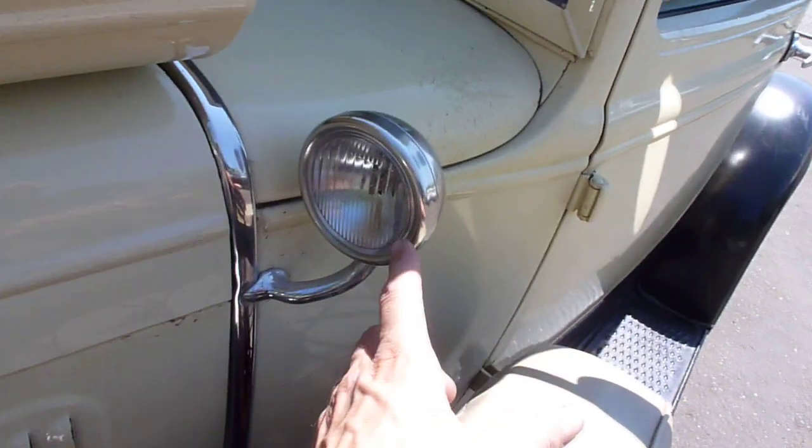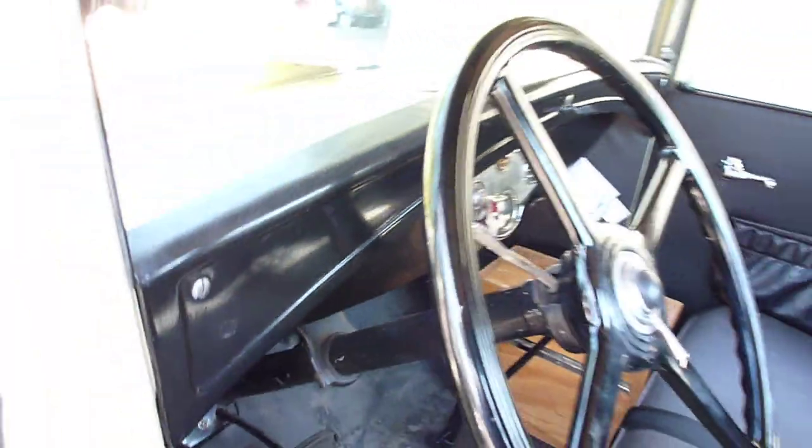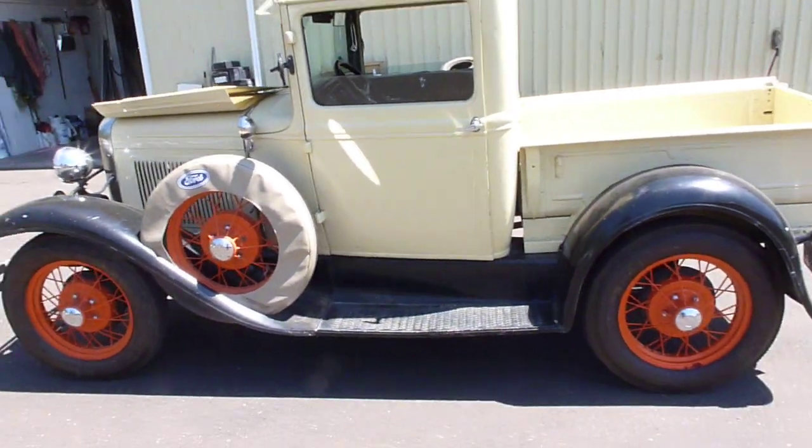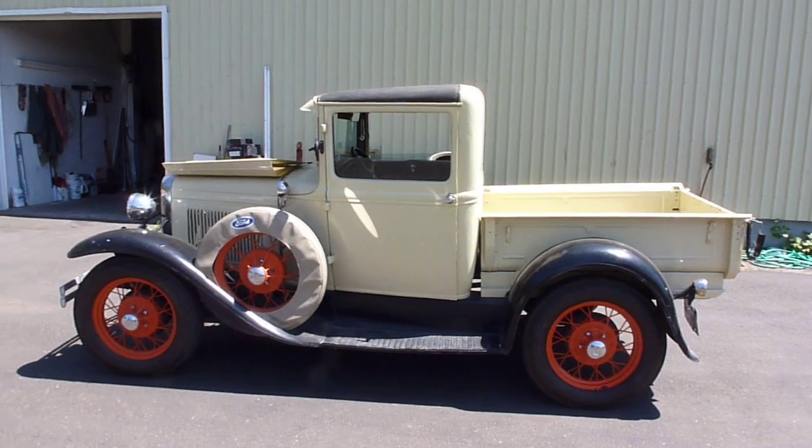I like these little side lights. Okay, I'm going to shut her down — turn the advance off, turn the key off. There it is. Not a truck you see every day. 1929 Model A pickup right there.